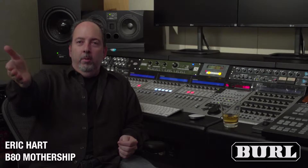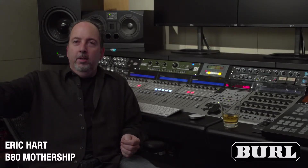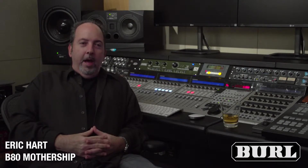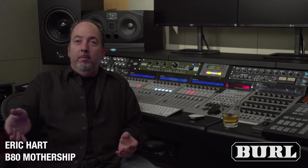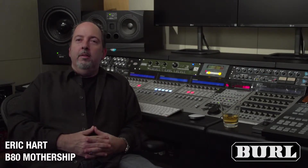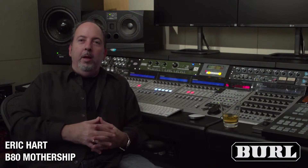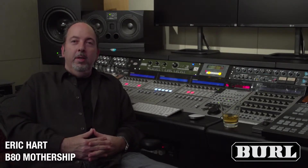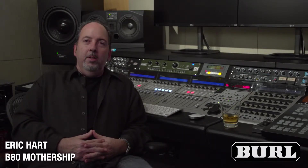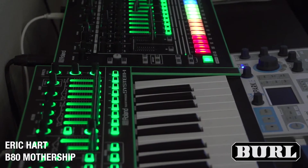I knew about Rich in the days when he was designing for UA, and that converter kind of came and went. I was thumbing through a Mix magazine and there was a lot of buzz that you guys were coming out with the Mothership, so I started checking it out.